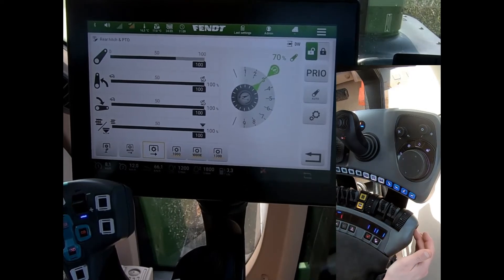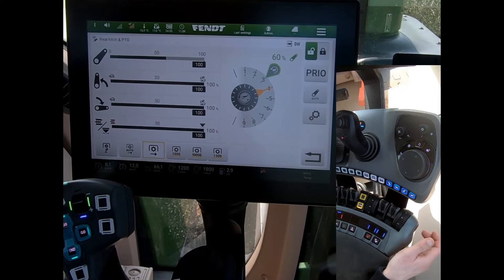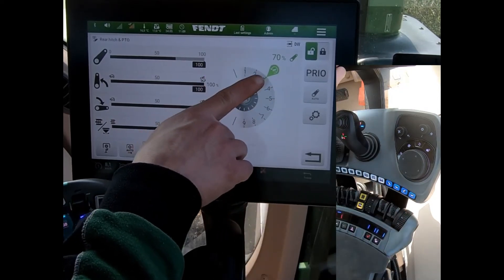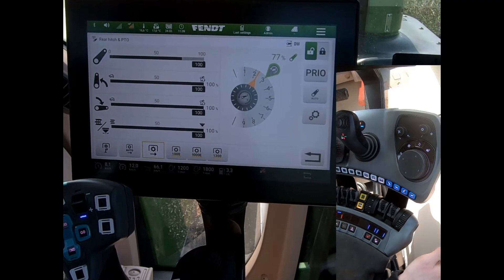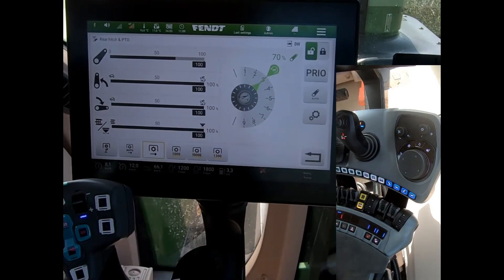There is also a button on the side of the armrest which does that same function. If I go deeper I can press this side button and do the double press, and it will raise the linkage back to my preferred working depth. Or if I go shallower with the implement, a single press lines it back up with our control.